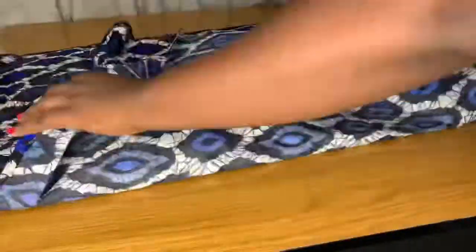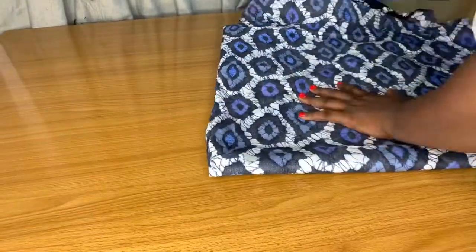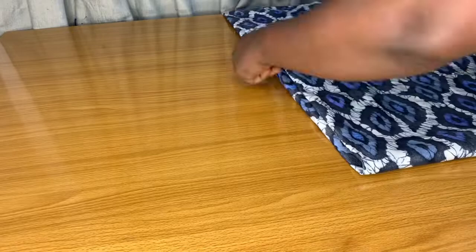Hey guys, welcome back to my channel. My name is Timi Kemza James. In this video I'm going to show you how to sew a flare skirt for a child, or a frog skirt, whatever you like to call it.